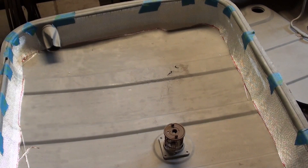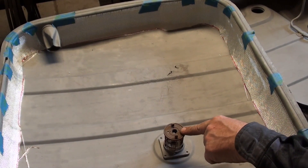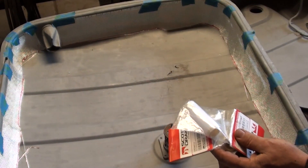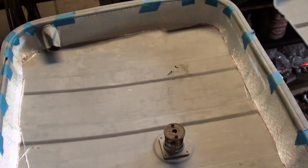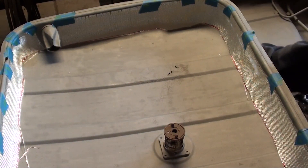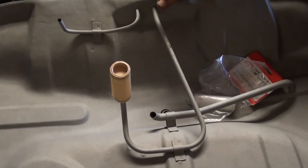Step one. This was the fuel sock — I have a replacement which has to go on there. So I've got to take care of that first. New sock installed.